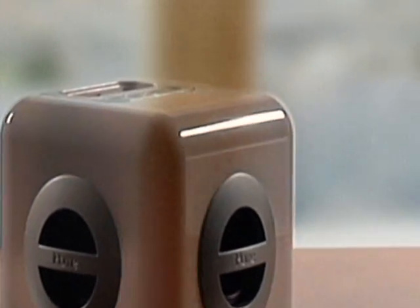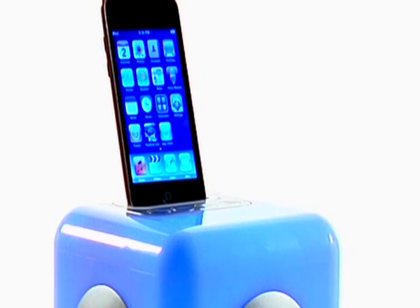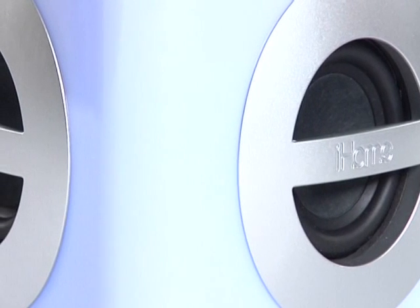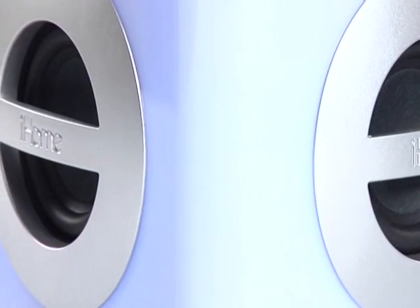It's the perfect conversation piece for parties or for expressing your own visual and audio mood while listening alone. Our exclusive Resonate speaker technology with passive subwoofer gives the IH15 rich, full stereo sound that will give any stereo system a run for their money.